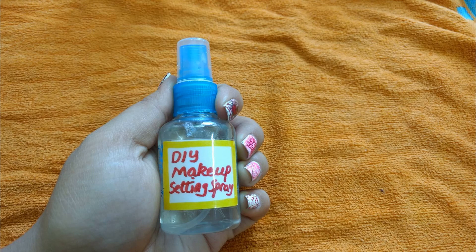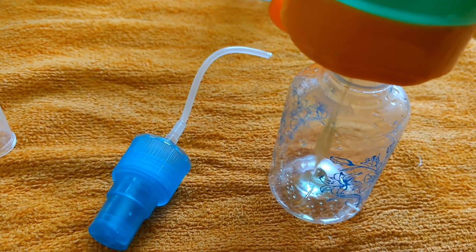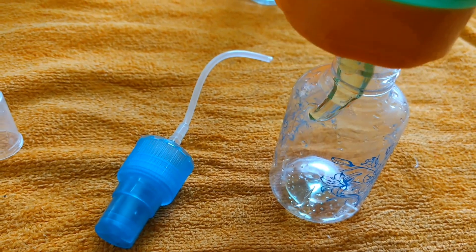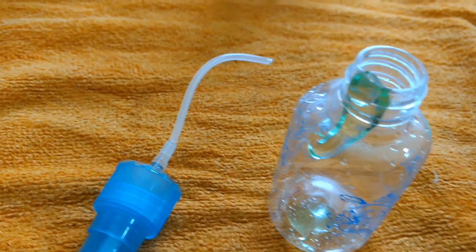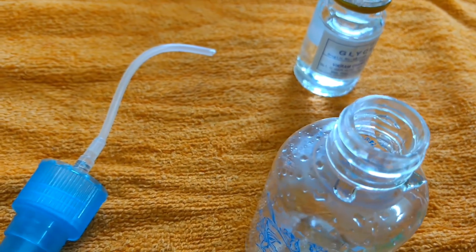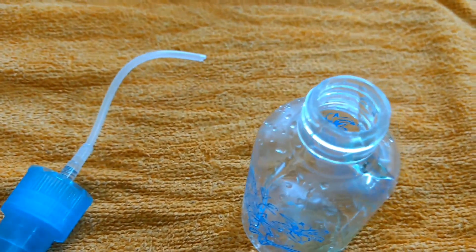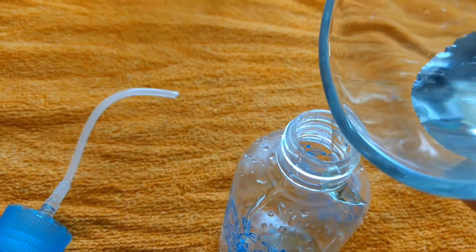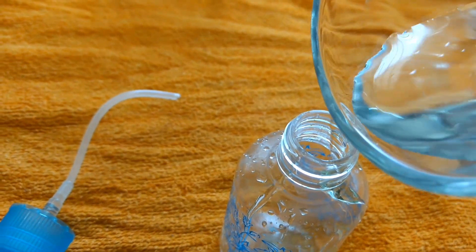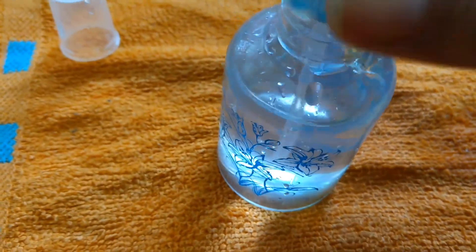Next, we are going to make the makeup setting spray. First of all, I have taken an empty bottle. I am applying half a teaspoon of aloe vera gel, then one drop of glycerin. As I said, if you add more glycerin, your face will get wet. Next, I am applying filtered water — if you have distilled water, you can use that. Please do not use rose water, as it will remove our makeup.